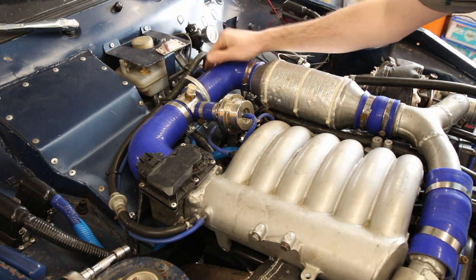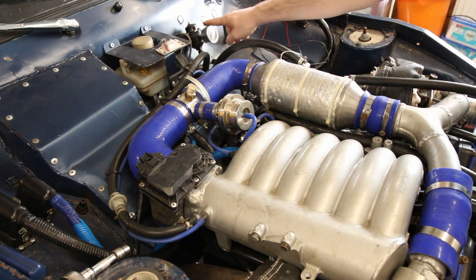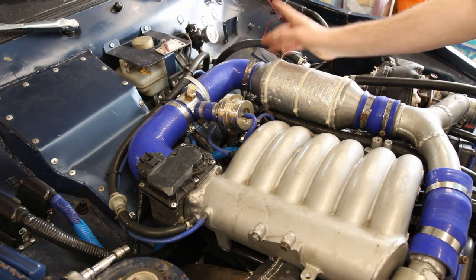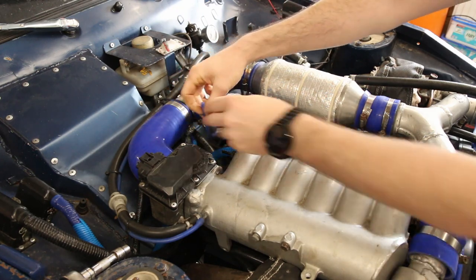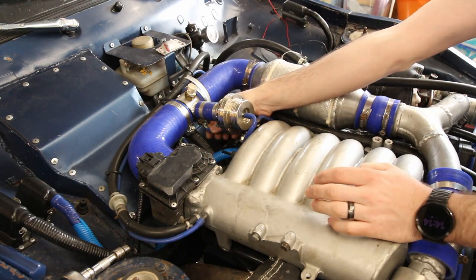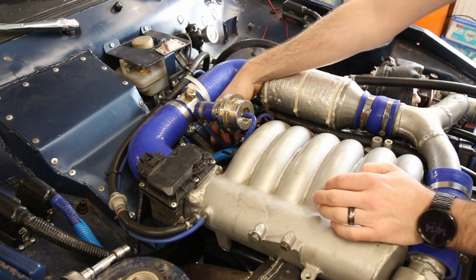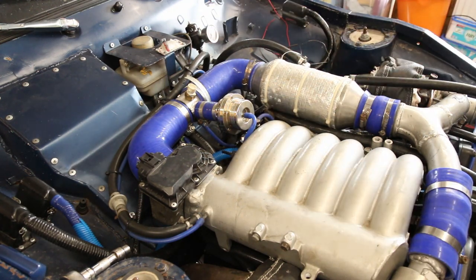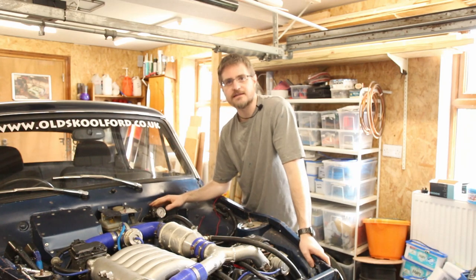The only other thing that needs doing is a line that goes before the throttle body and then down to the fuel pressure regulator. I don't have a single piece of hose that will run from the manifold to the fuel pressure regulator, so I'll have to order some in.